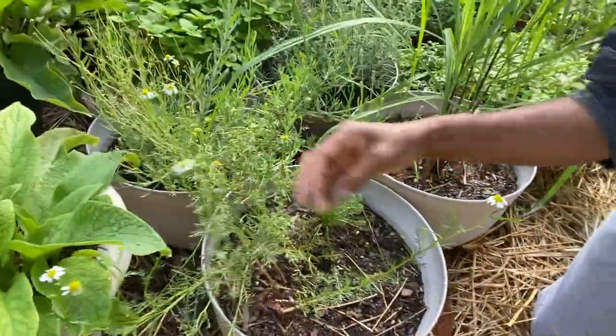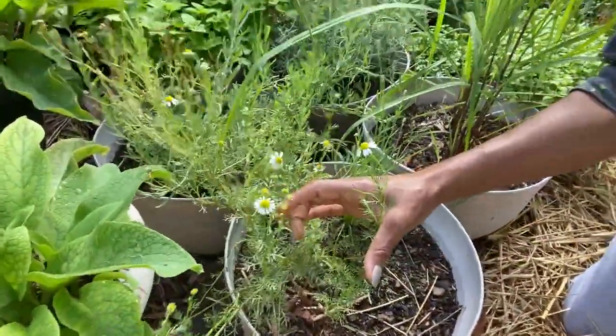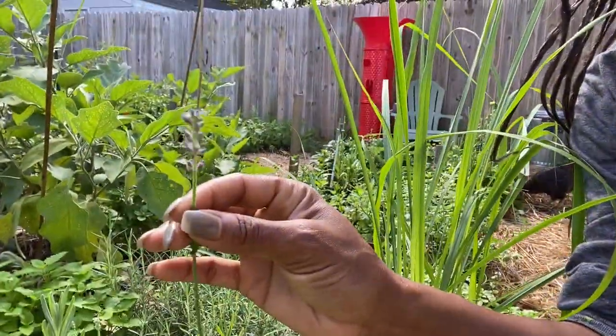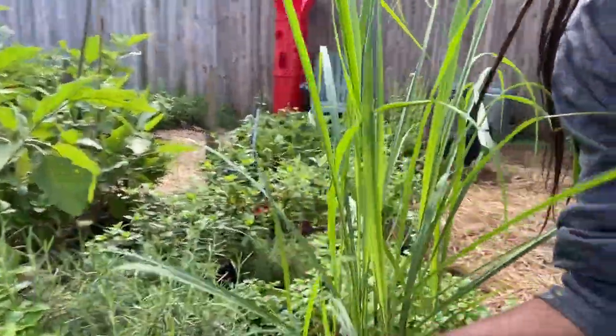We have chamomile — I've been pulling those flowers and letting them dry for some tea. We got some lavender flowers growing too.